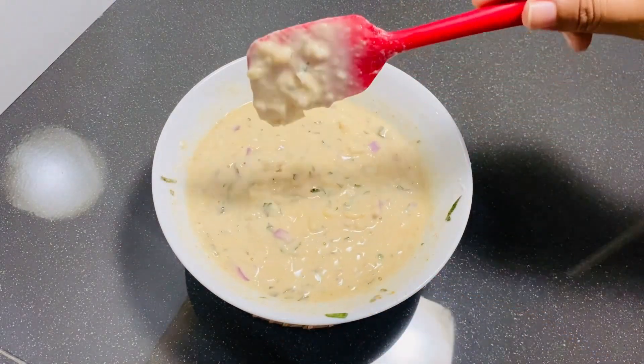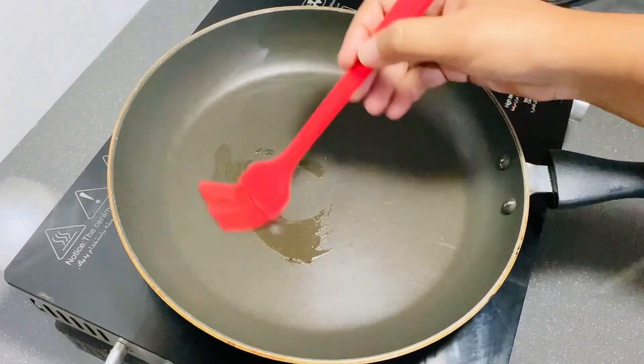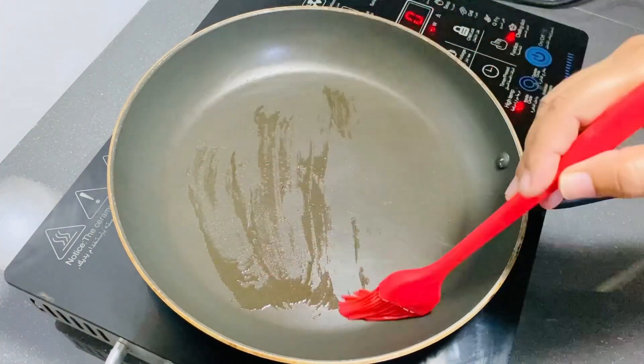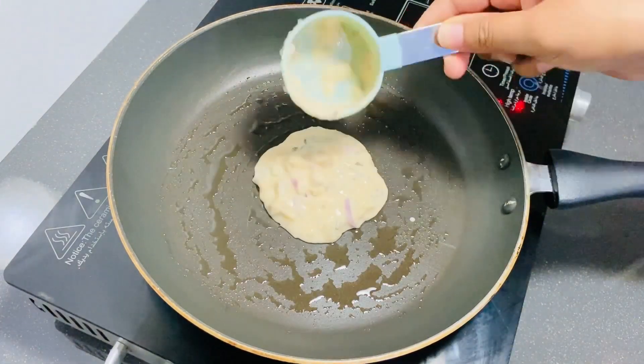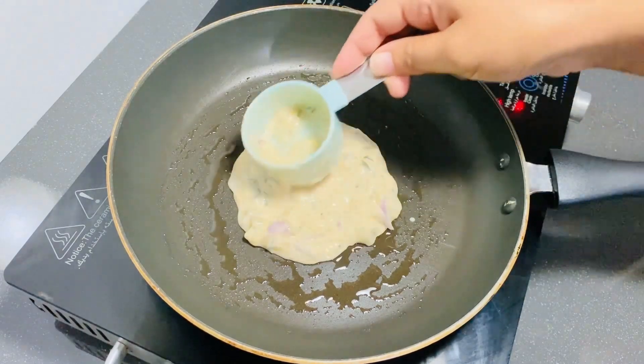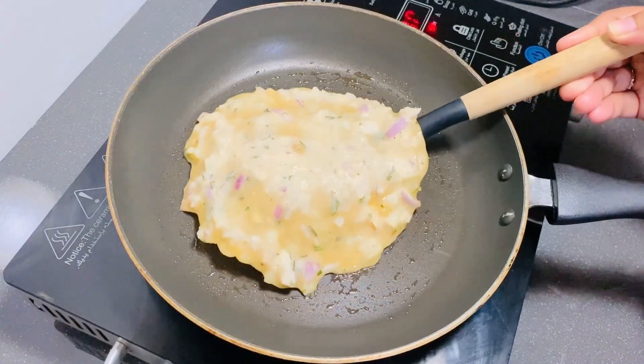We are going to use a dish on the pan and we will put it in the pan. If we put the dish on the pan, we will place it on the pan.